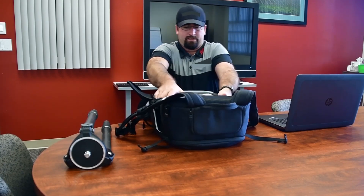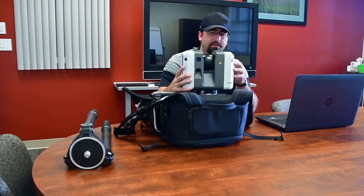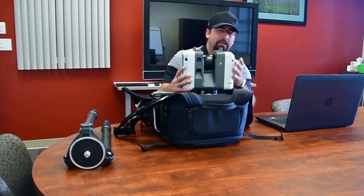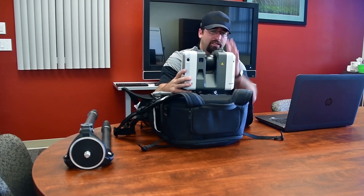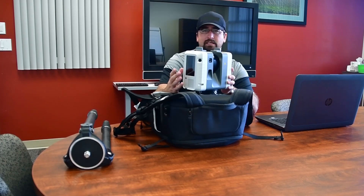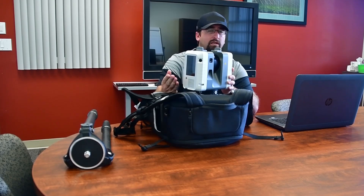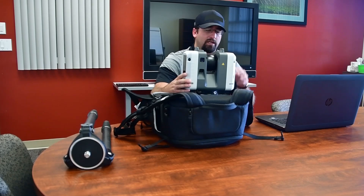The RTC backpack compartment fits the RTC plus four batteries in separate compartments. The RTC weighs about 11 pounds, so it's lighter than previous generation scanners but definitely has some mass — it's not going to blow over easy in the wind. You can see the cameras for the Viz technology; they go all the way around, including the top, and they keep track of positioning between setups. Other sensors built into the RTC include GPS, compass, and altimeter. GPS doesn't work indoors, but outdoors it helps with positioning in conjunction with the compass and altimeter.